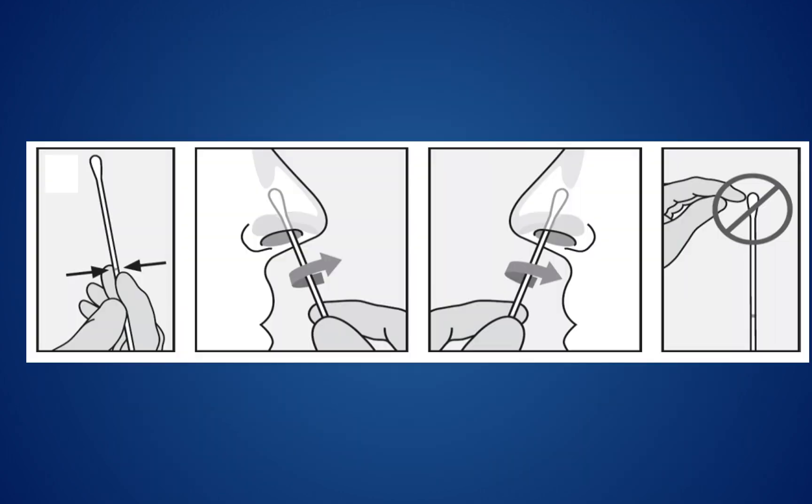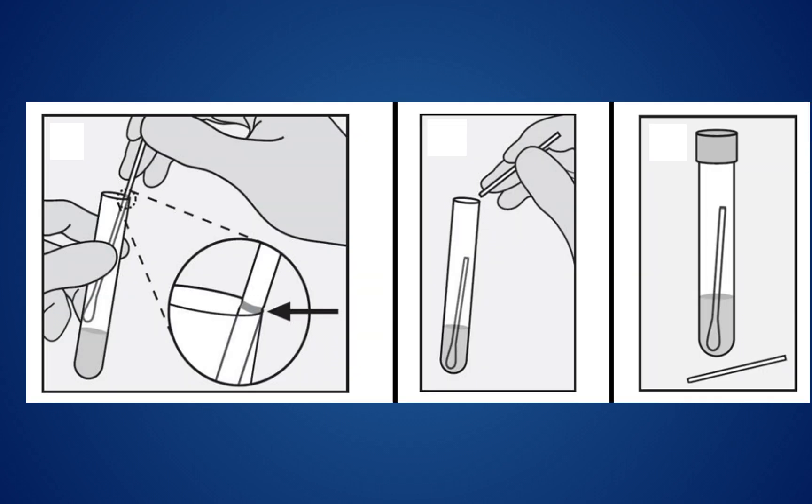For the self-administered test, you will insert the cotton swab into your right nostril, just enough so the cotton tip is no longer visible, and rotate it three times along the inner nasal lining. Repeat the same process for the left nostril using the same cotton swab. Then place it in the collection tube tip end first, being careful not to touch the cotton swab. You will need to break off and dispose of the other end of the swabbing stick.